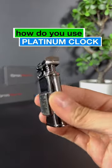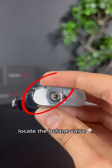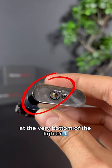How do you use the Platinum Clock Lighter? Nothing easier, my friend. Step 1: Locate the butane valve at the very bottom of the lighter.